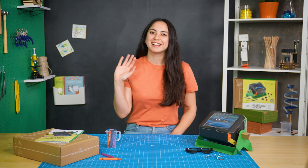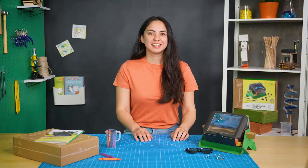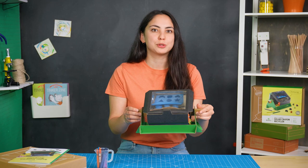Hi! I'm Julia and I'm a product designer here at KiwiCo. Our team engineers awesome science and art projects that are delivered to your door. This is one of the projects that I designed — it's the KiwiCo Solar Crayon Recycler.